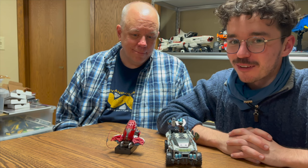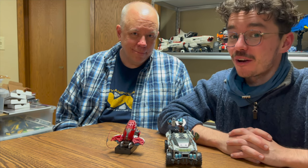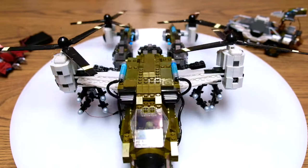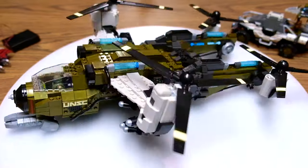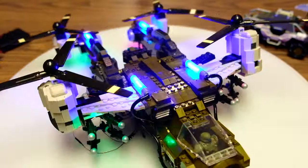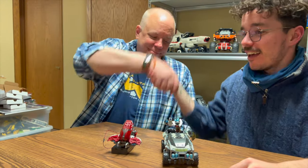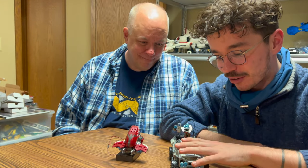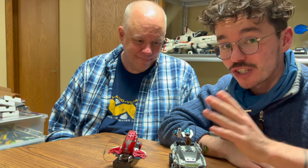Hello once again, YouTube, and welcome back to The Domain. This is part three of our tour of Rob's fantastic studio here, where he is making dreams happen by kitting out LEGO and Megaconstruct sets with lights, sounds, and even LED displays. It's a real pleasure to be here, and today we're looking at some very special vehicles that Rob has kitted out for Shere Khan, who is currently our cameraman.